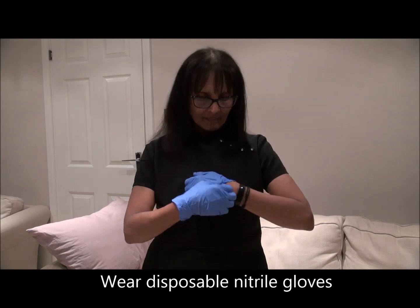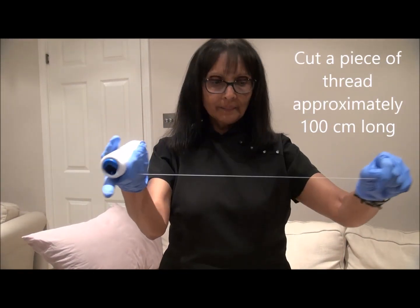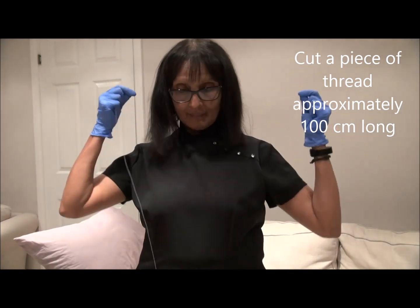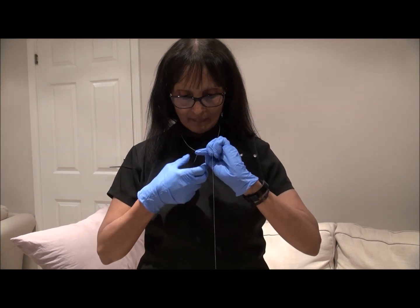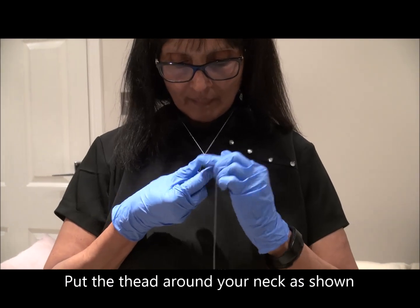Now we're using disposable nitrile gloves, so when you hold the thread you can more easily control it. Cut a long piece approximately 100 centimeters and tie a knot.